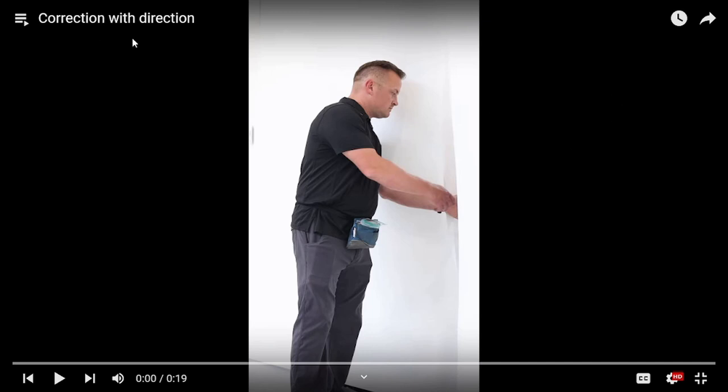It's just called correction with direction. In my opinion, you should redirect and not correct. Don't correct, redirect. Don't correct with direction.